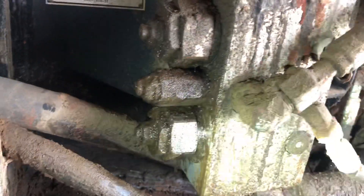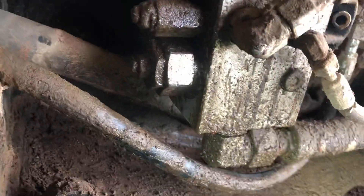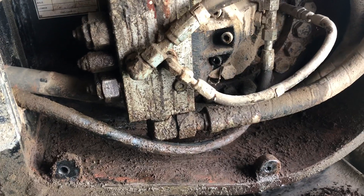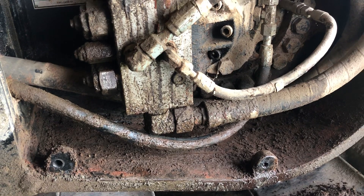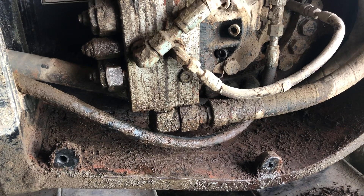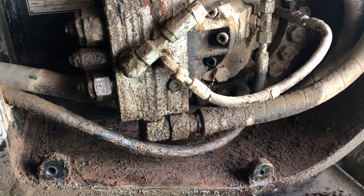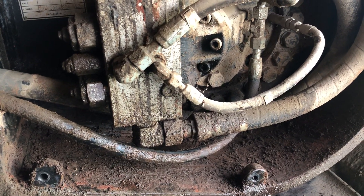I'm pretty confident the leak is right in there, just because that's where the path of oil leads — you can see down on the bottom of the block it's pretty clean, which is usually a pretty good sign. I'll clean it up, make it leak, and if I can figure out a way to film it I'll do that. But that's where we're at on this deal — I've got a few other little things to do to this rig but this was the main thing.